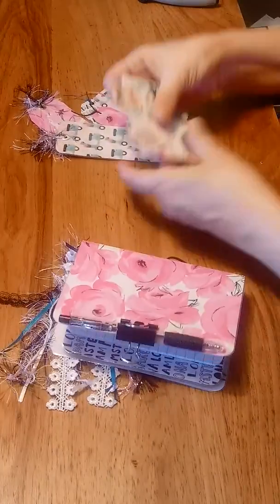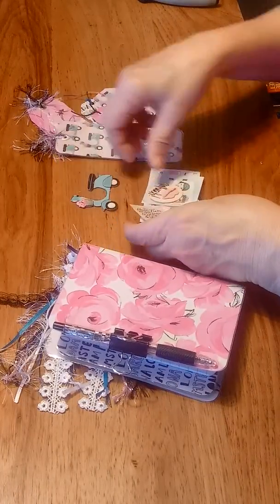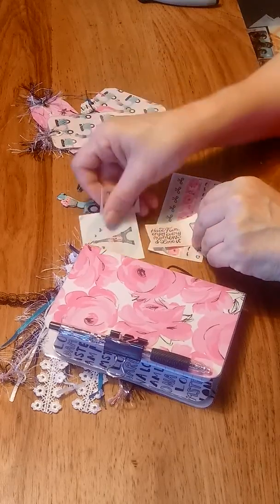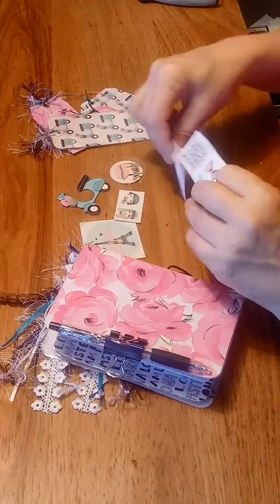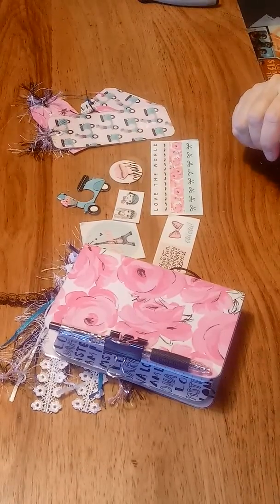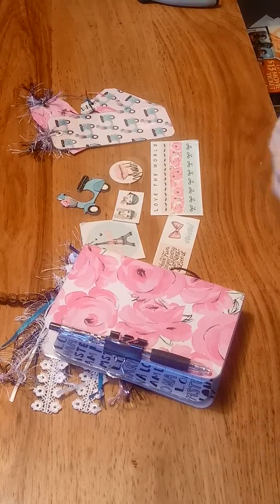Then there's your back cover. It also comes with these coordinating stickers, all matching from the same paper pack. Thank you for watching — if you're interested in purchasing this, please contact me at my links below. Thank you, have a great day!